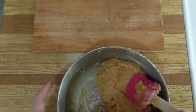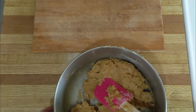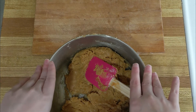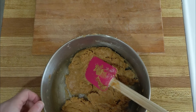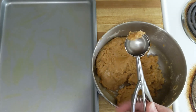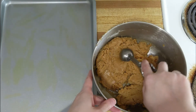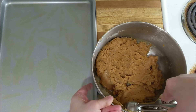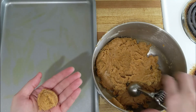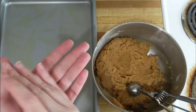Now that that's done — it's clearly crumbly but easy to pack together, which is what we want. Put the oven on at 350 and get out a sheet pan. Take one tablespoon scoops — this is approximately a tablespoon, you don't have to have a scoop, I just bought one — roll them and plop them onto the pan.